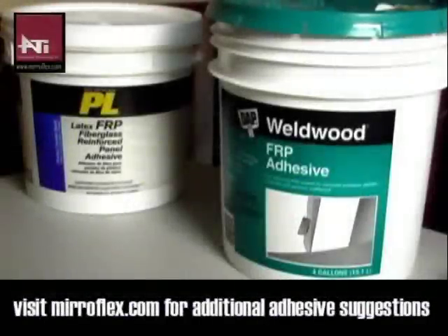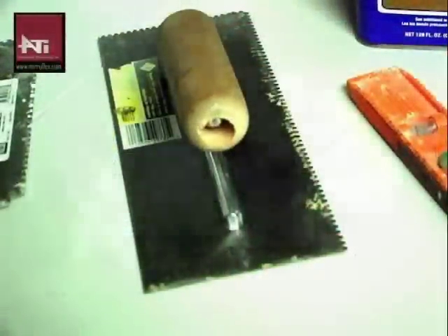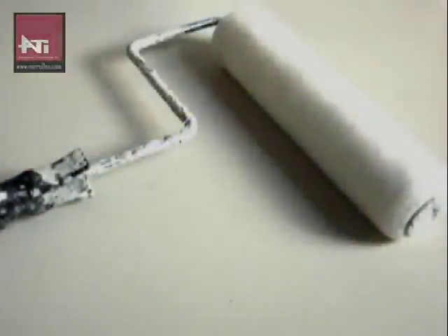For installation you will need a recommended adhesive, a trowel if necessary, wiping cloths, a tape measure, and a paint roller.